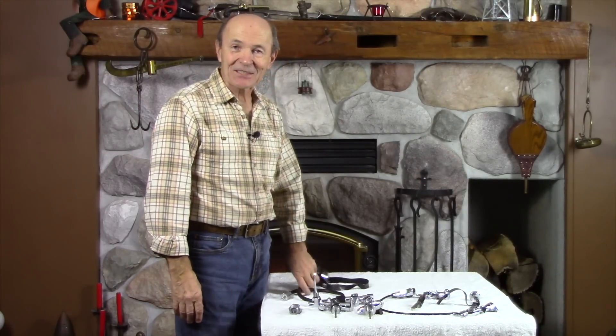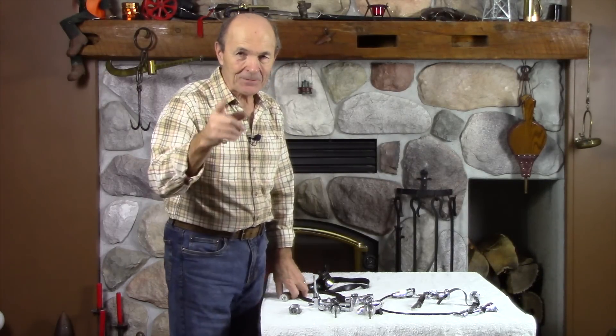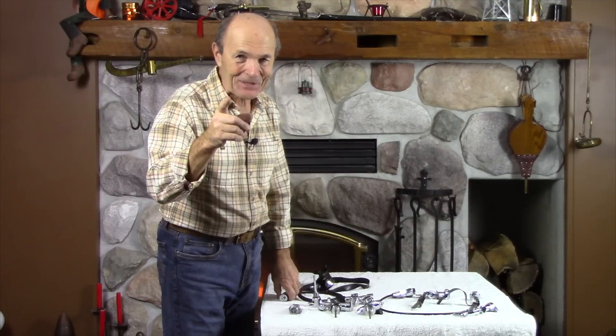Hi Divers, Alec Pearce again — Vintage Scuba. I've got some more neat stuff to show you, stuff you're not going to find in your local dive store. Trust me on that. In fact, I doubt very much your local dive store owner will recognize this or even know what it is, so let me share a couple of these things with you.